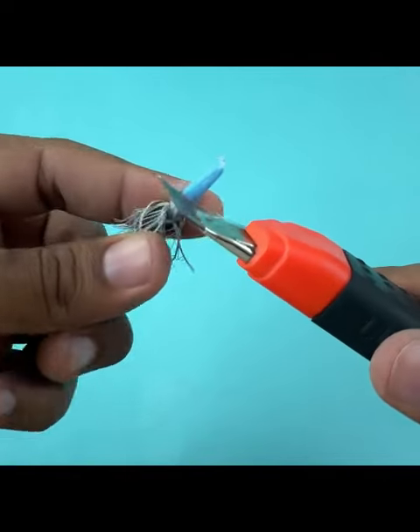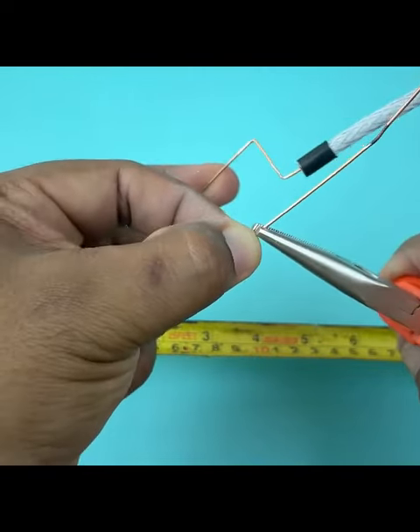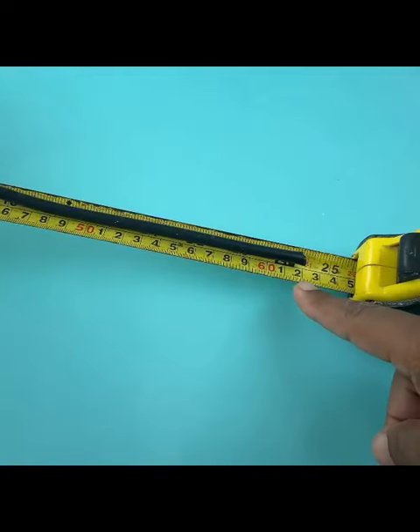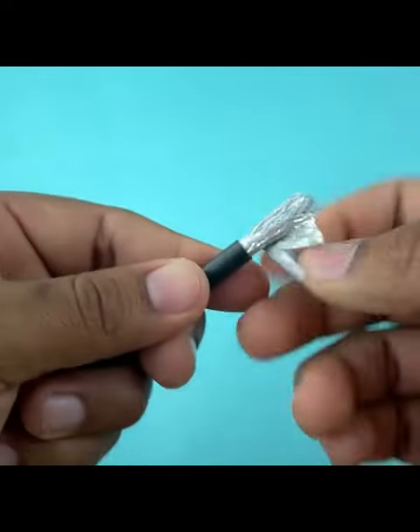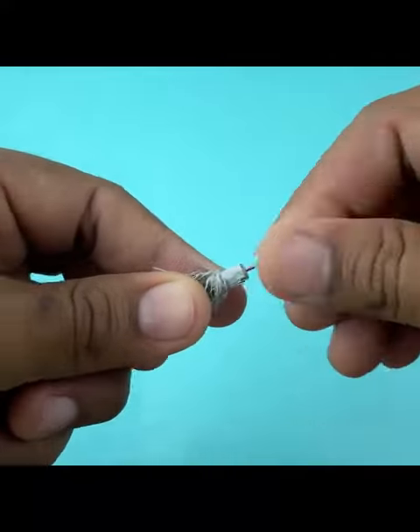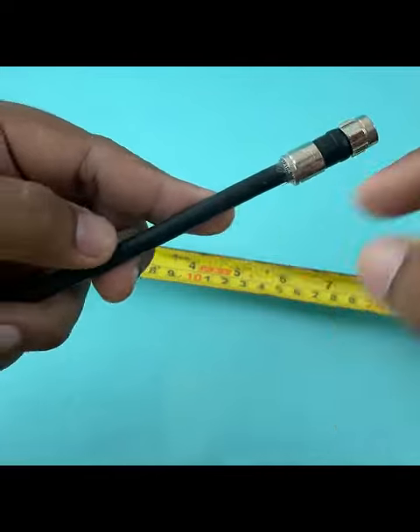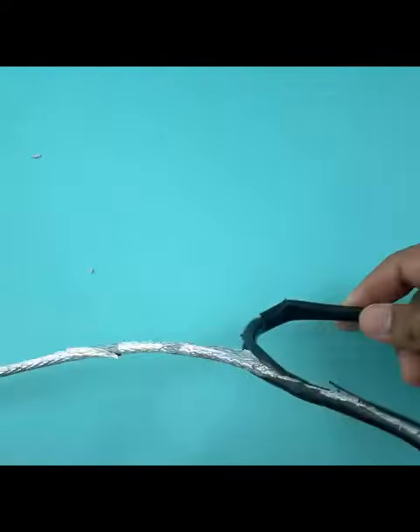Today we will make a super easy antenna with only 60 centimeters of coaxial cable and a connector. We will use exactly 62 centimeters. We're going to remove the insulation with a blade and bring the wire back. Now we just insert the connector like this.